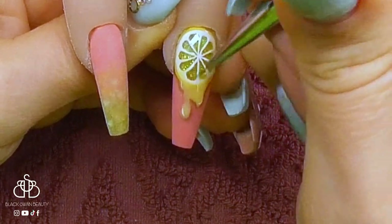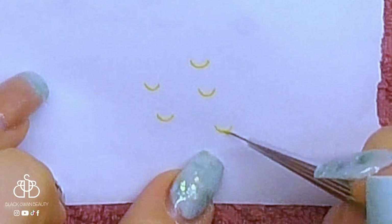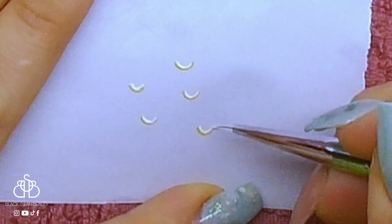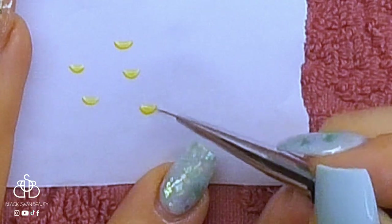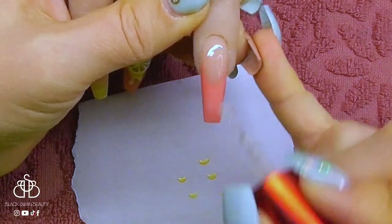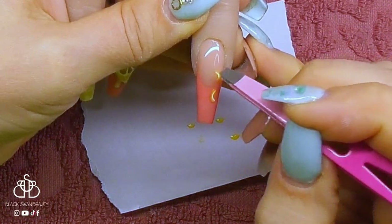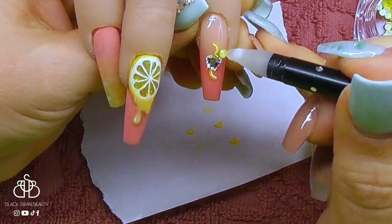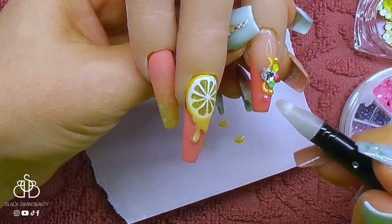I give it a full cure for a full minute in my LED light. Now I want to create some tiny lemon wedges — using the same colours as before, on the back of a nail form I'm creating little lemon wedges. I cure them for a full minute in my LED light to set them in place, then I can pick them up off the nail form and start applying them to the ring finger. This nail is also going to have some bling, so I'm adding a variety of Swarovski crystals along with the lemon wedges.